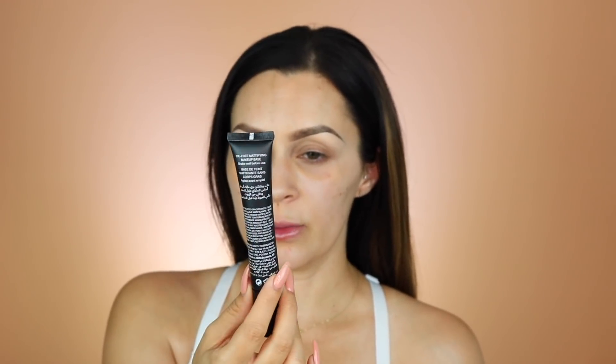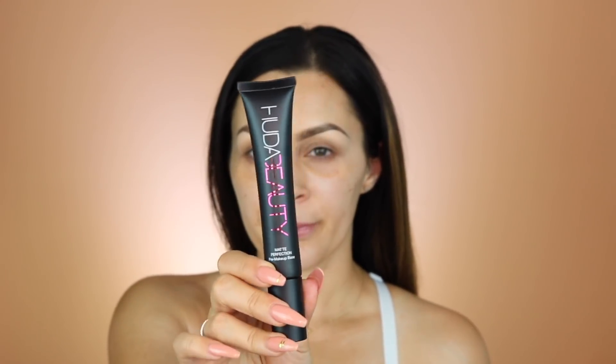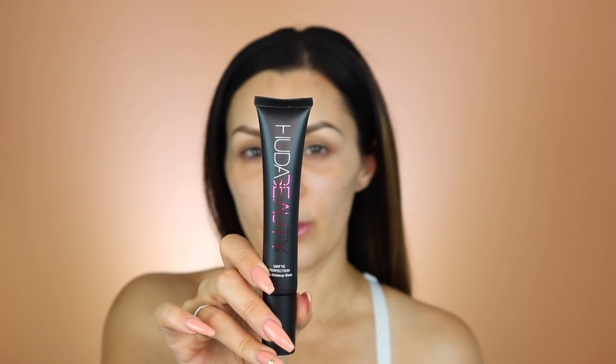I'm going to start out by priming my face with this one from Huda Beauty — it's the Matte Perfection Pre-Makeup Base. This one is mattifying, so it's good for oily skin. They also have another version you can mix with it. The packaging is really cool. It has a very light, fresh scent and feels a little sticky but not in a bad way — it feels good.